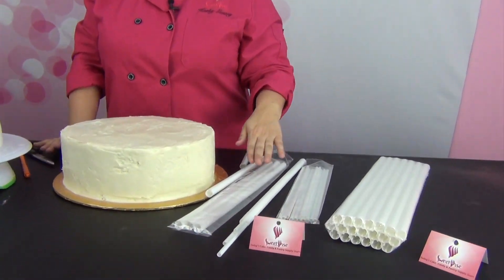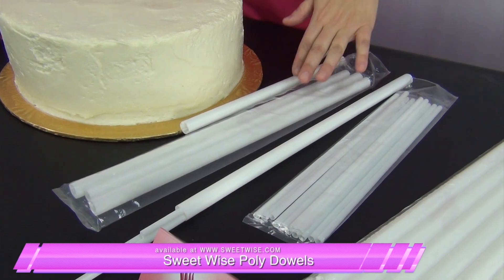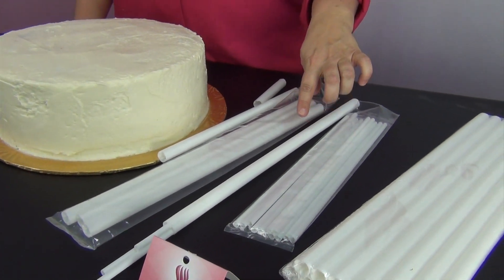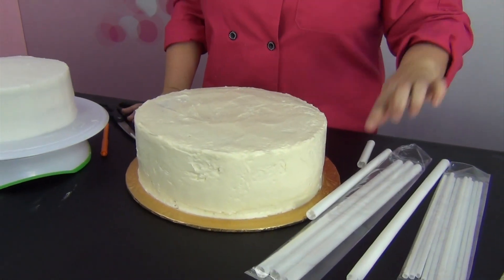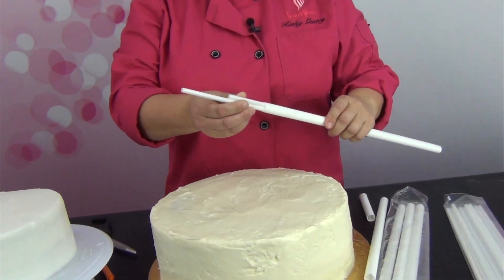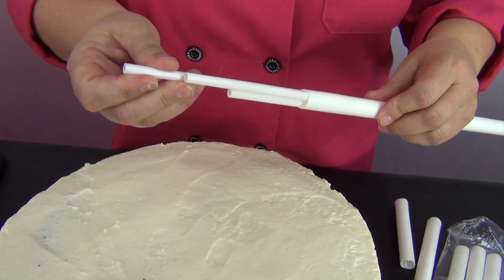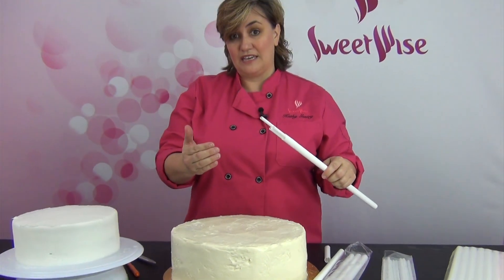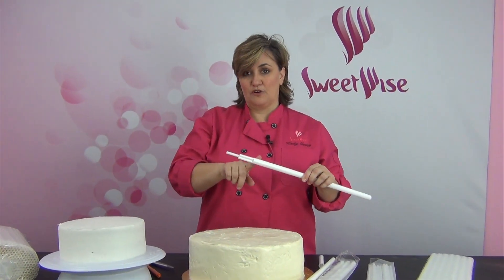Here I have some poly dowels. These larger ones are about a half an inch wide and are good for base layers, heavier cakes, that sort of thing. I like these because older ones were a little bit wider and took out so much of the cake that you kind of lost servings. These are a little bit narrower but still have that sturdy feel. With these smaller ones, which I'll use for my smaller tiers, you can put these inside the bigger tiers and that makes it even more strong. So if you've got a heavy cake as well as multiple layers on top, this might be the better way to go.